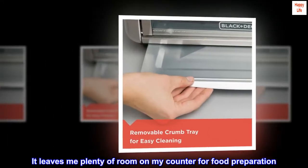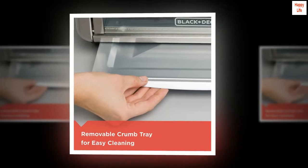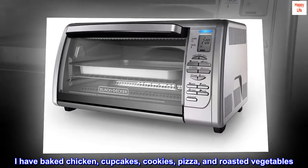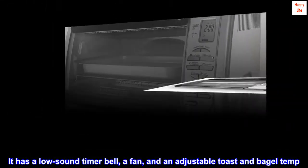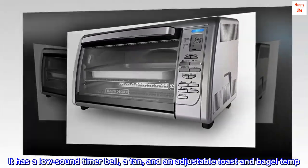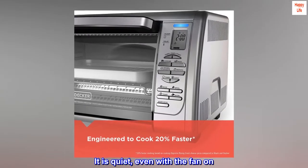It leaves me plenty of room on my counter for food preparation. I have baked chicken, cupcakes, cookies, pizza, and roasted vegetables. It has a low sound timer bell, a fan, and an adjustable toast and bagel temp. It is quiet, even with the fan on.